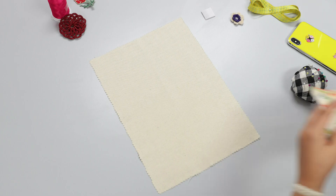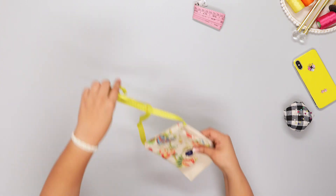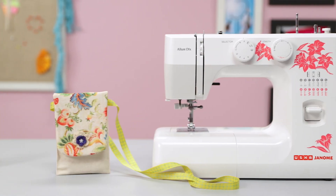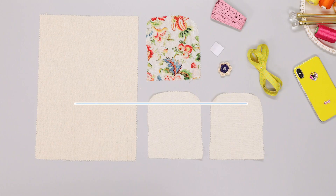Here is an easy-to-follow video where you will learn to make a sling pouch for your cell phone. In fact, why don't you make one with me for practice? To begin with, you will need one piece of fabric that is 9 inches by 13 inches.